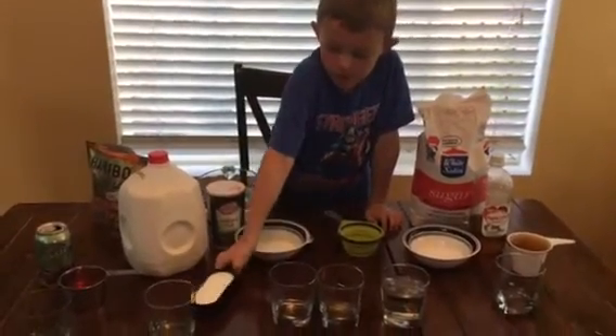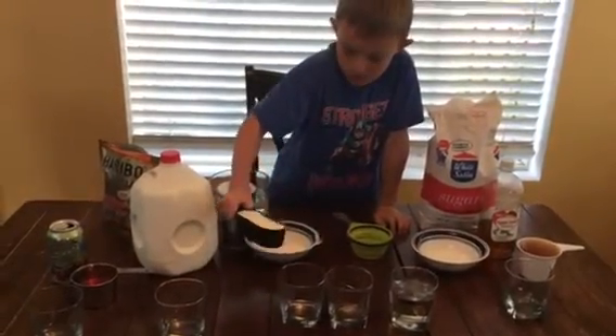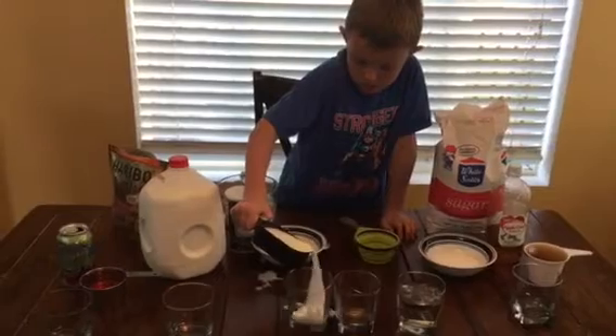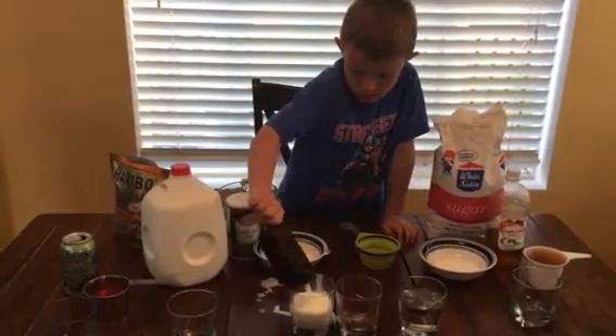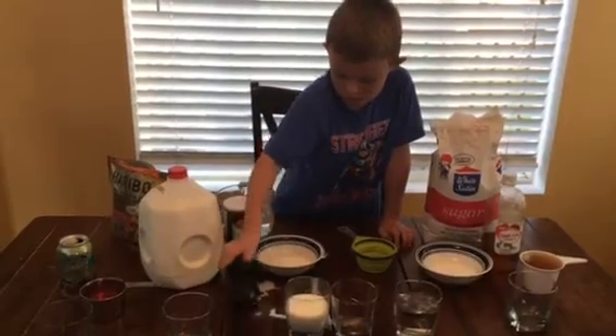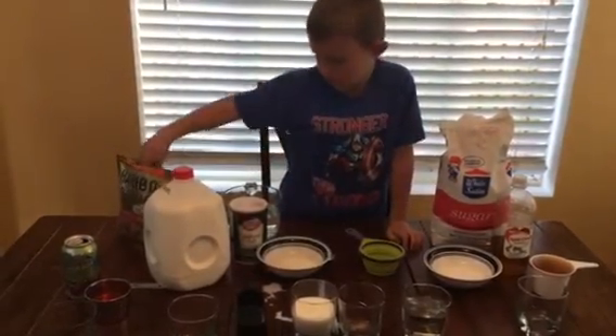Okay, explain to him what you're doing. Now I'm going to use some milk. Put the gummy bear in. There you go.